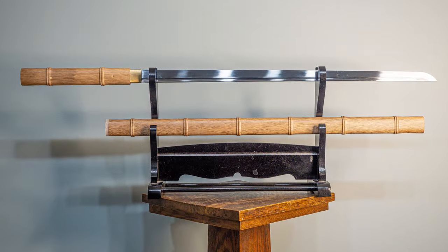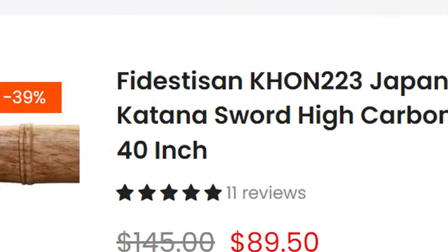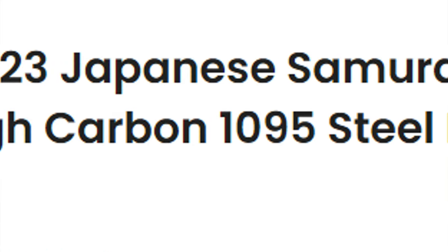Hello there, Sword Friends! Today I'm going to tell you about this sword right here. It is the Fidestazon Bamboo Katana, or at least that's what I'm going to call it, because its actual name is quite a bit longer: the Fidestazon K-H-O-N-2-2-3 Japanese Samurai Bamboo Real Katana Sword High Carbon 1095 Steel Blade Full Tang 40-inch. It's a mouthful, but I'm going to call it the Bamboo Katana.